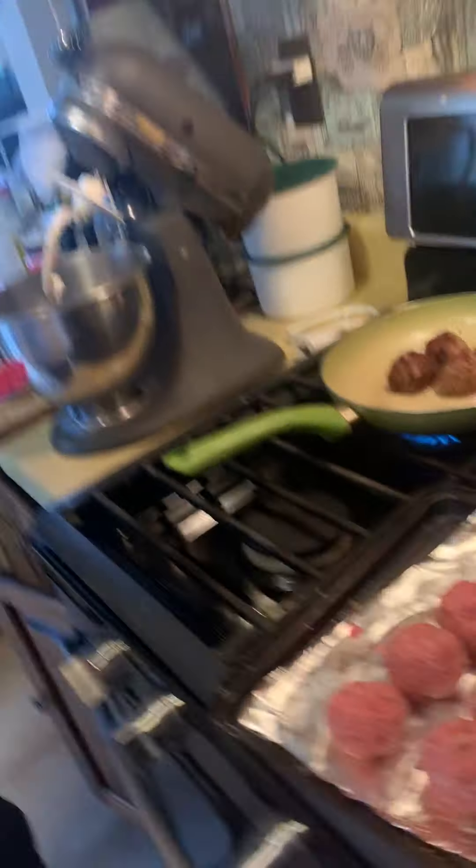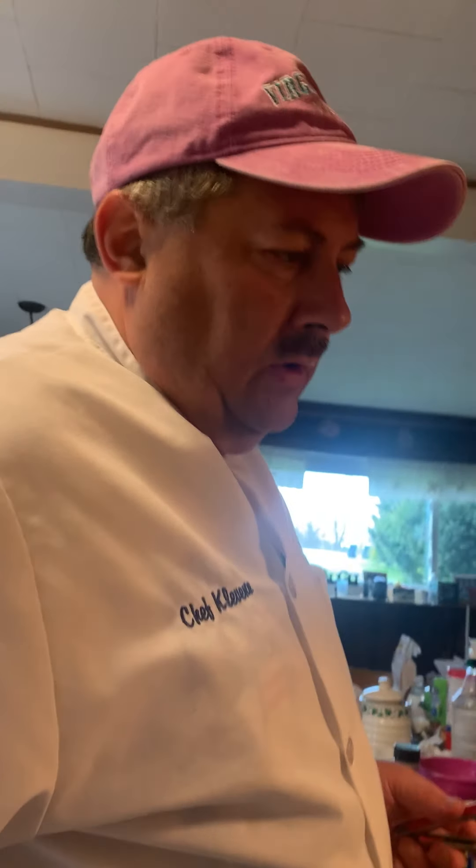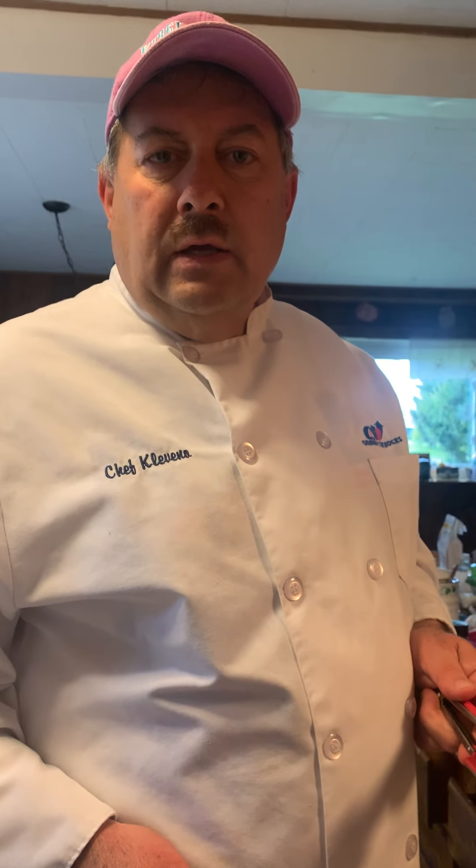Alright, so I think what we'll do — because we've got to wait for the bread to go — we might cut from here and come back to see how we do the bread. We'll try to do it that way, because it's going to take a little while for that bread to rise. Finish all these meatballs, and we'll try to come back and catch this up in a little bit. Alright guys, take care.